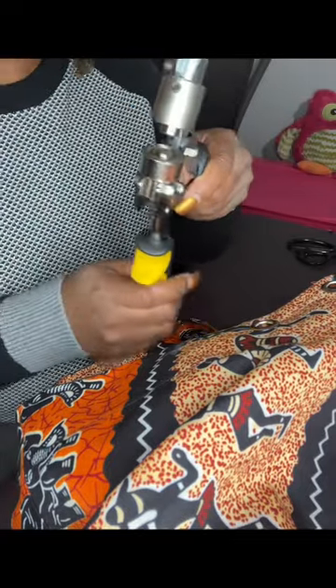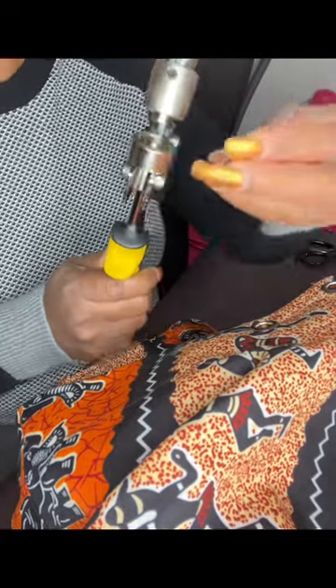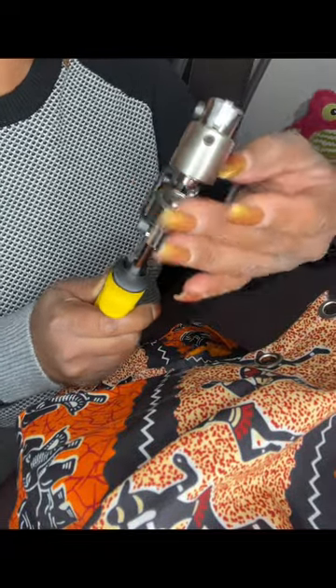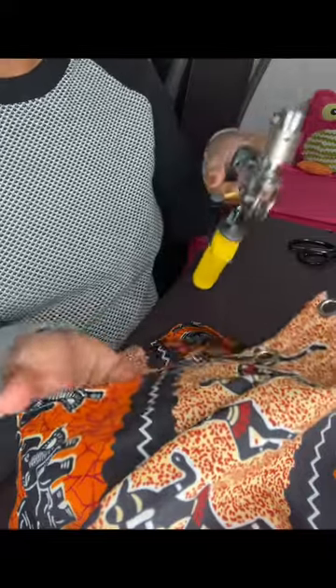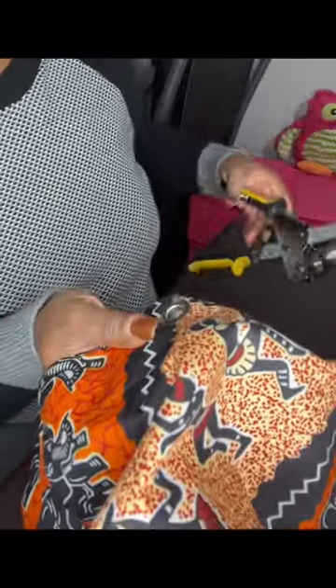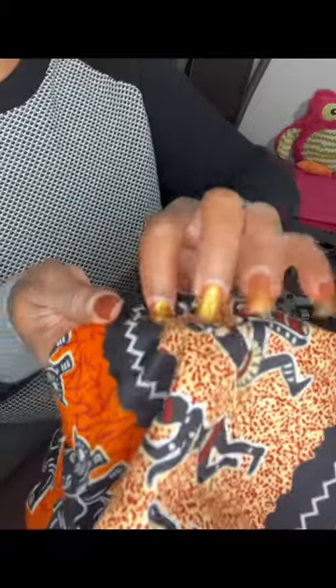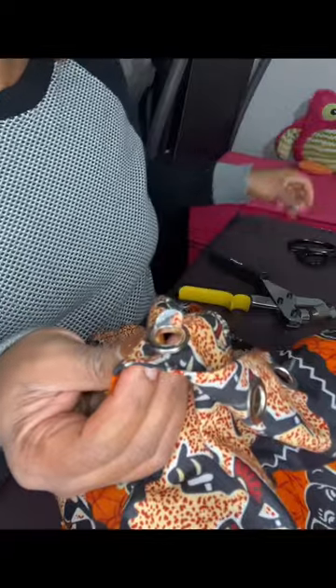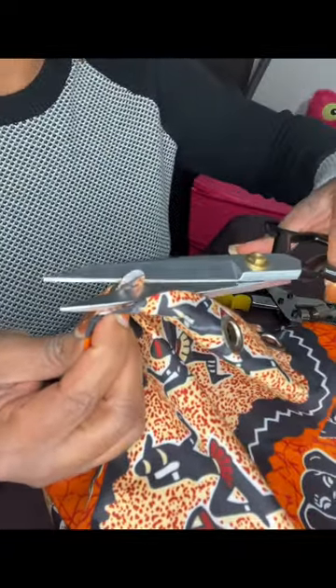Finally the last one. Same process — put the grommet piece on the top, then the bottom piece, and then the top goes in and stays in place. We do the final punching. This one went off a little bit better, but I'm trimming the excess off with my scissors.